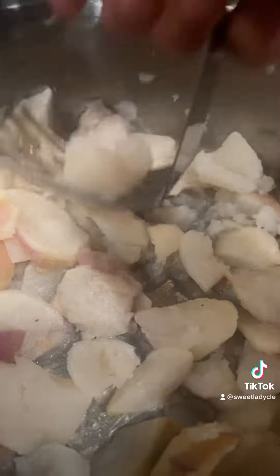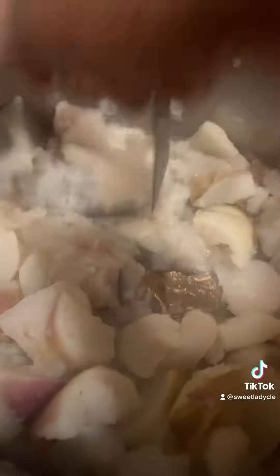So I'm just going to mash my turnips up, just mash them up. I'm going to add some butter.